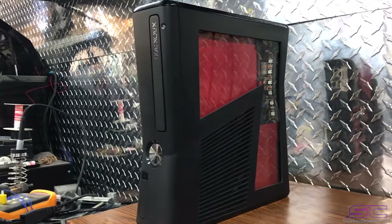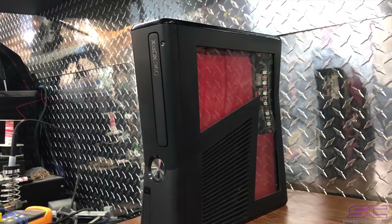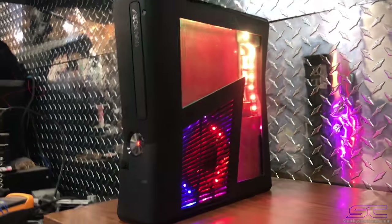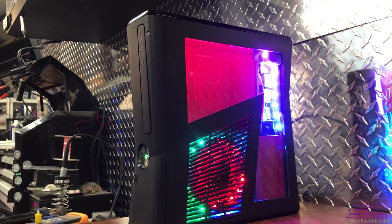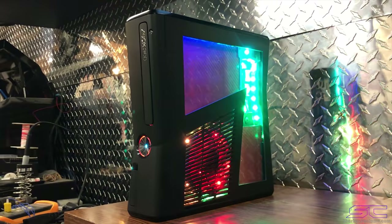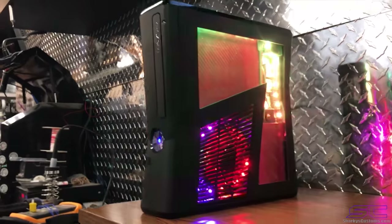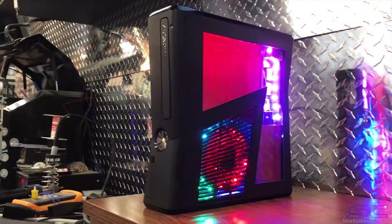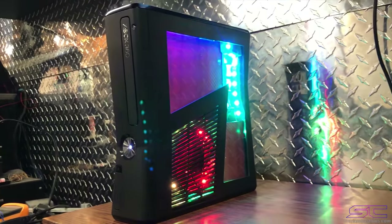Yo guys, what is up? Davis here. This is order number 14028 and I'm going to go ahead and show you. It's got the addressable LEDs in there so you can change them. If you have like an Arduino or something you could individually select which LED you would want to light up a certain color.